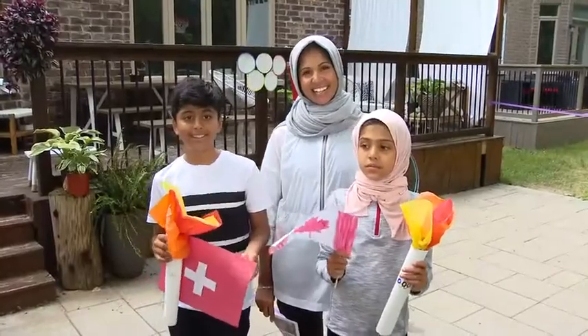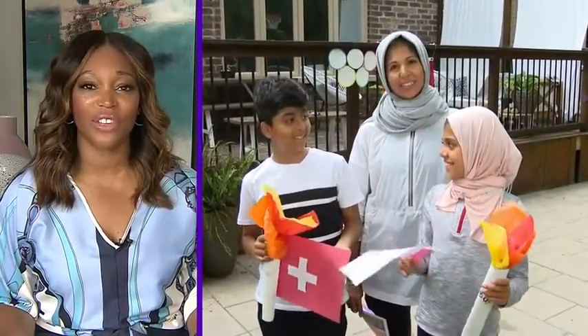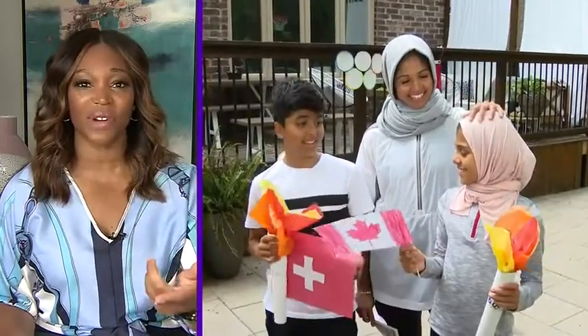We're kicking things off with backyard Olympics like only Zara can do. Zara is here with her family and it's time to let the games begin. I want you to walk us through how you're making the Olympics happen in your yard, starting with the decorations.